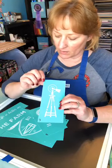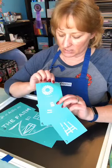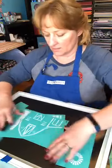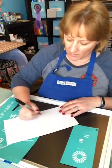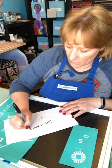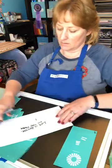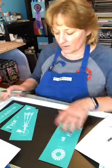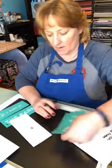Up here are registration marks, which help me line up the top piece when I go to add it — they should all line up. I'm going to mark the back of each piece so I know which order they go. One side of the carrier sheet is dull and the other side is shiny — I want to put it back on the shiny side.